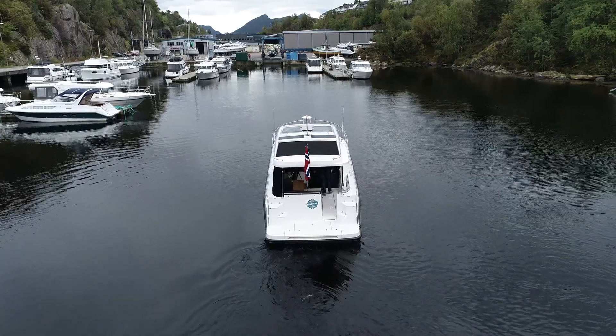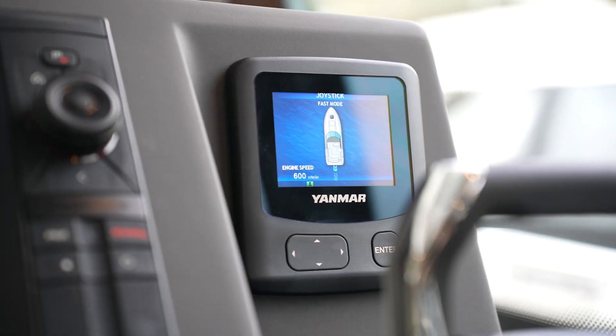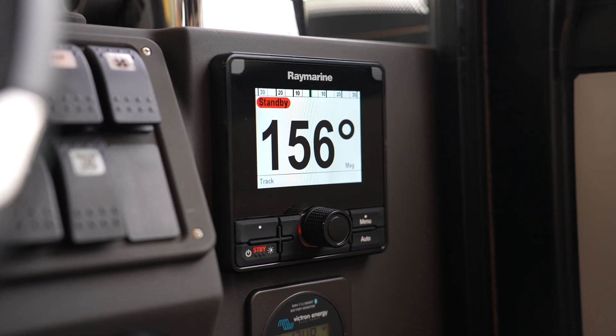We will go from the normal select leveler to the joystick by pressing the left button. Then we get a message on the screen and you need to center the rudder rear of the boat. Then we are ready to use the joystick.